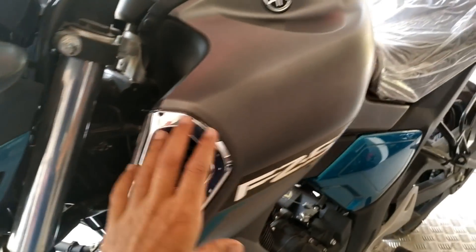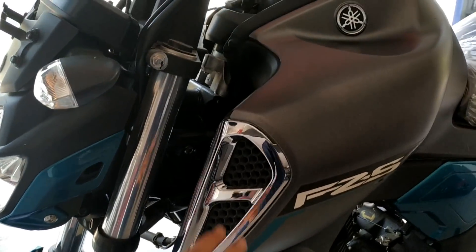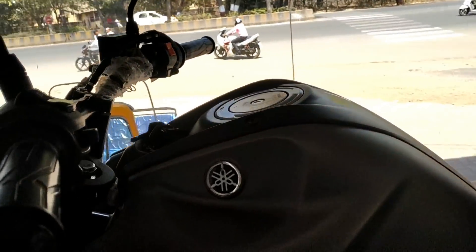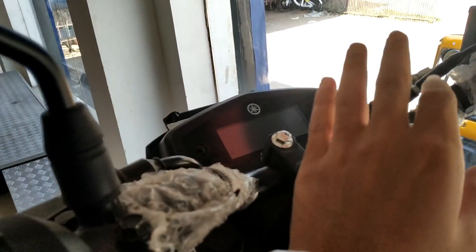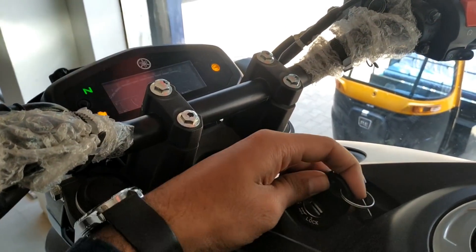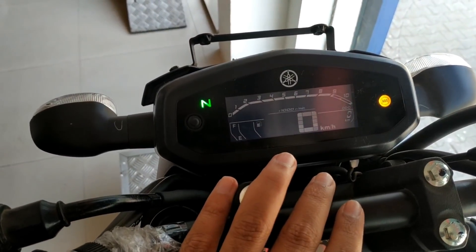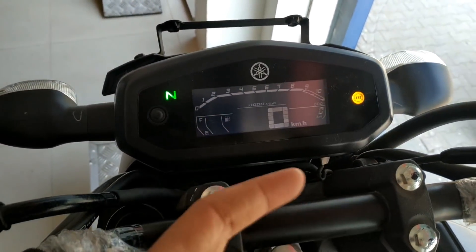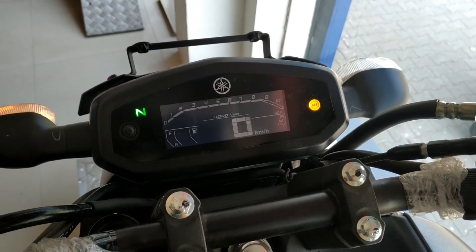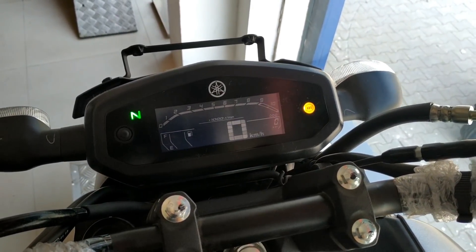About the design, this is a chrome black color — the chrome finish gives it a good look. Now looking at the console, the position has changed; they've moved it on the tank area. It looks a little better as a normal bike layout, with neutral light, engine indicator, and turn signal lights visible.